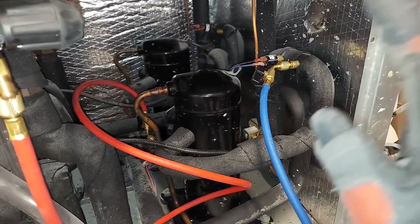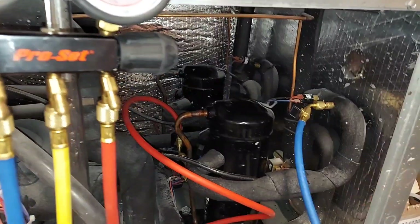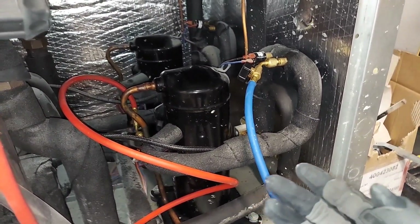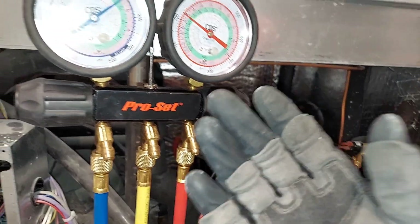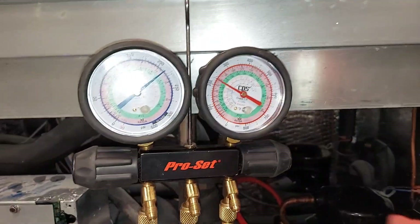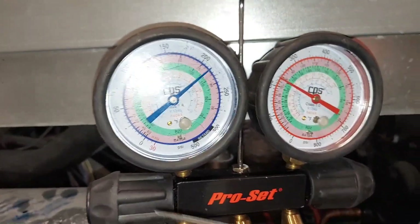If you have questions regarding connecting the gauges, leave them in the comment section. This video is geared towards beginners, junior technicians, mechanics, and do-it-yourselfers — pros are welcome to chime in and help out the HVAC community. Now that your gauges are connected, let's go ahead and read them.